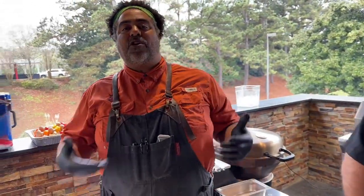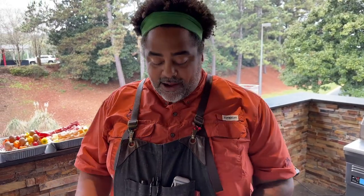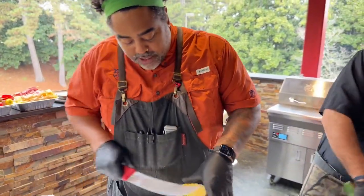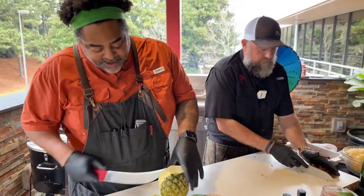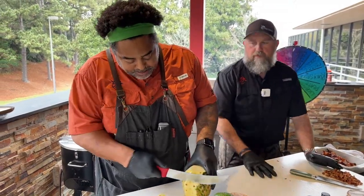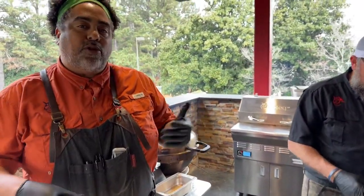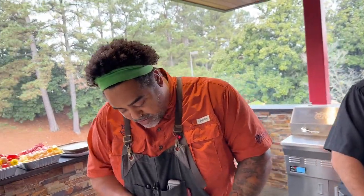The thing is, most people mix everything up on their stick — peppers, onions, shrimp, steak, chicken, whatever. But none of that stuff cooks at the same temperature. Chicken will be done at a different temperature than steak, and steak at a different temperature than shrimp. My alternative is to cook everything that's similar together. All the pineapple on one skewer, all your shrimp on one skewer, all your vegetables on one skewer — all separated. That way when they're done cooking you can pull them off individually and separate them evenly on everybody's plate.